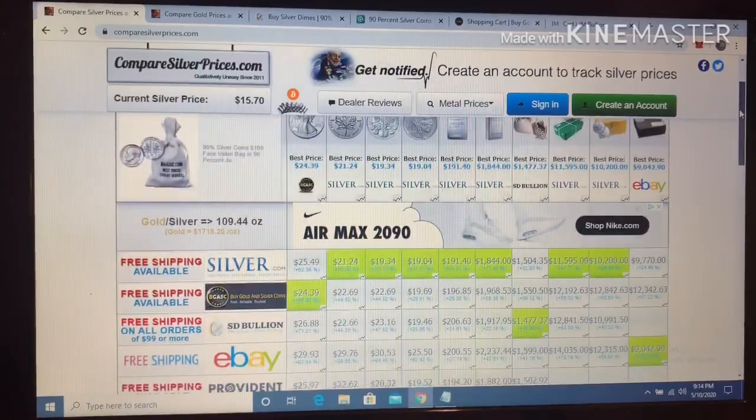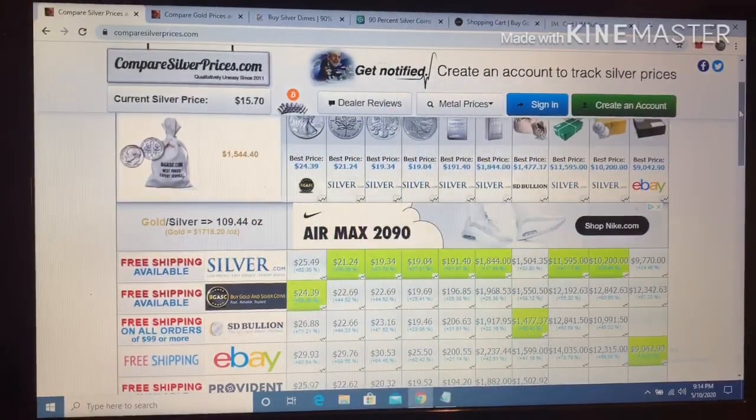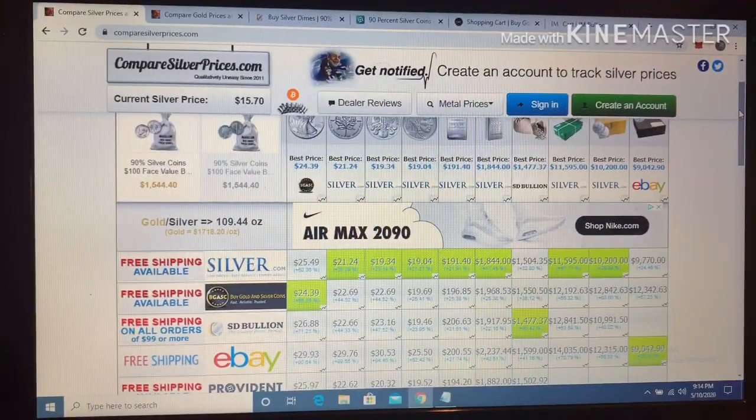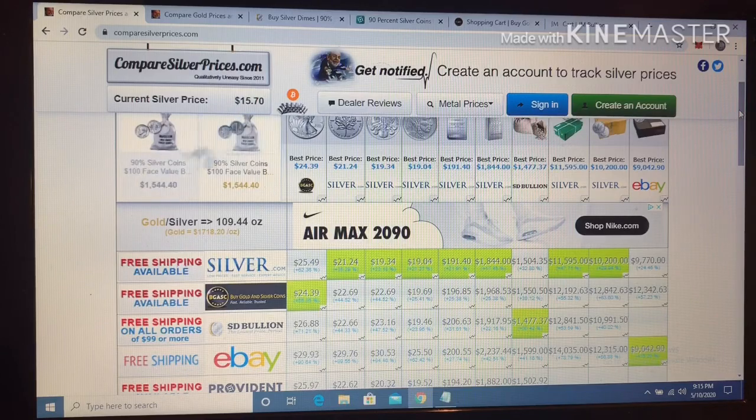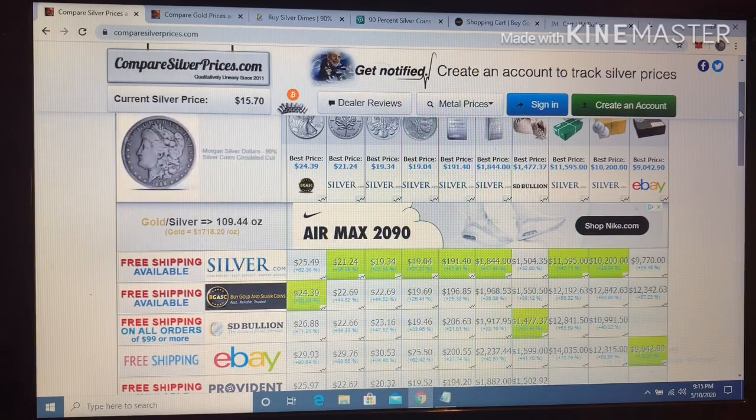That's the state of the silver market today - high premiums and a low spot price for silver, but you're effectively back to $18-19 per ounce when you factor in those premiums. All right, take care everybody, have a good night.